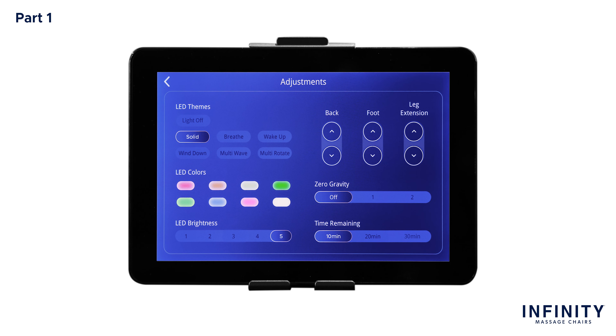The last setting within the adjustment screen is time remaining. In time remaining, you will see three different options: 10 minutes, 20 minutes, and 30 minutes. Selecting one of these will extend your massage session length. Keep this setting in mind when you create your custom massage to set the length of session desired.